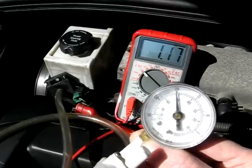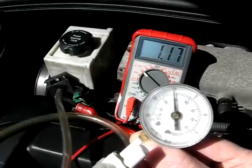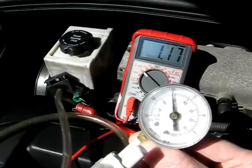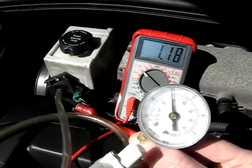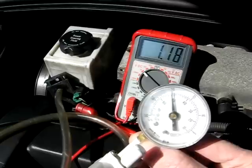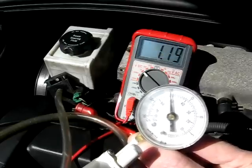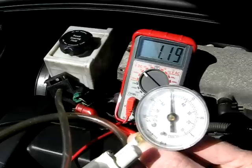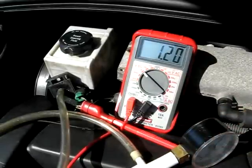It needs to be holding steady. Now, once you hook that up initially, if you got no voltage on the reading, well then you need to check the live wire to the MAP sensor or the ground wire — those are the other two wires, live and ground. If you don't have any initial voltage when you hook it up, check those. But this one seems to be working properly. I'm getting a little bleed-down on my vac gauge here, but the MAP sensor looks good, and that's all there is to checking your MAP sensor.